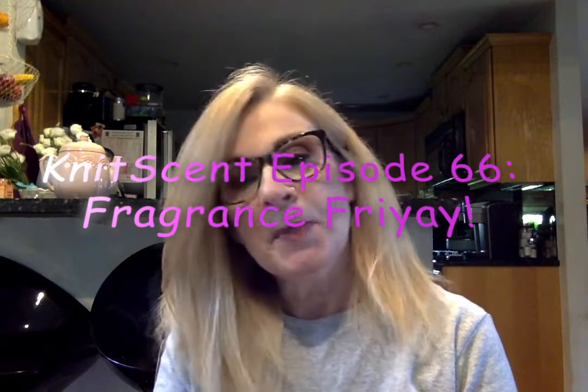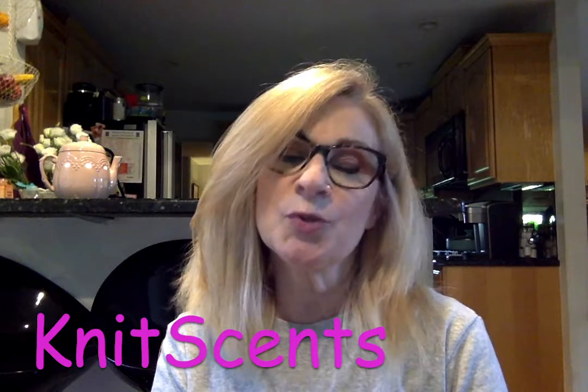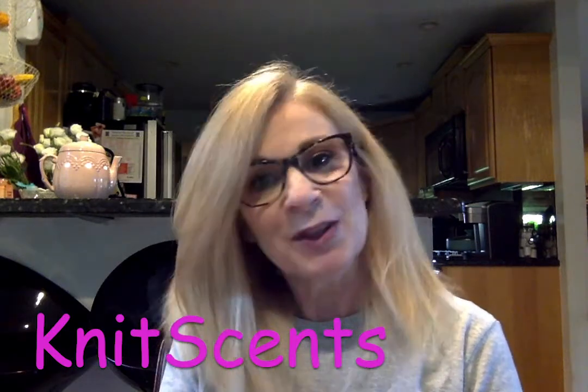Hello and welcome to episode 66 of Knitsense. My name is Jan. You can find me as JanEllenRN on Ravelry and as Knitsense on Instagram, and we also have a Facebook group called Knitsense. So you can find me there.